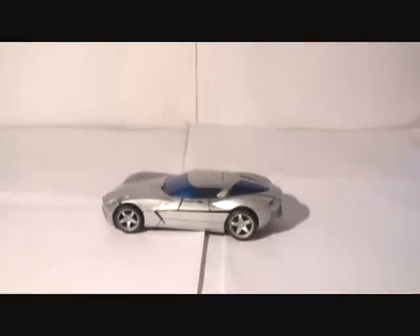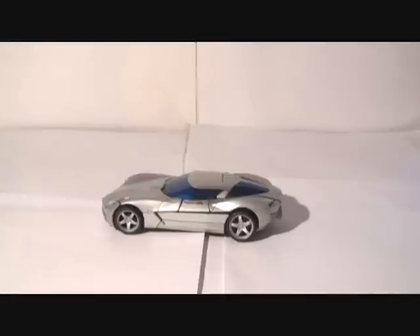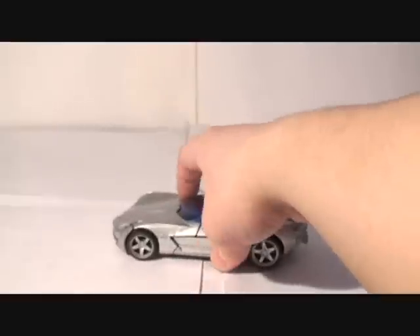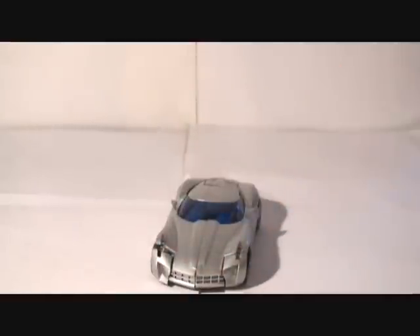My final thoughts on the figure: I'm very happy Hasbro decided to add Sideswipe to the movie — he's one of my favorite G1 characters. The toy is well made, the transformation is not that difficult, and both modes are really impressive. Highly, highly recommended — this is a definite must for all Transformer fans. I hope you've enjoyed this review. My name is Banks and thank you for watching. I have a lot of cool Revenge of the Fallen figures that I just received, so be on the lookout for them.